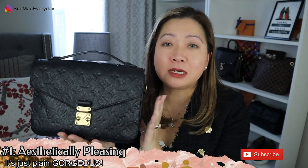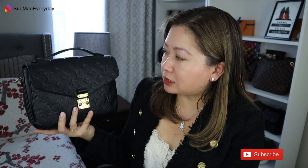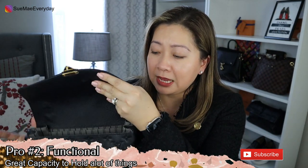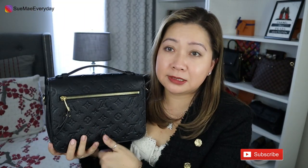Moving on to pros and cons, starting with pros. Pro number one: it's gorgeous. It's such a popular bag for a legitimate reason — a gorgeous shape, and they made such a nice looking bag. Pro number two: it holds a good amount of essentials. It has three fairly large pockets. For a majority of people this is sufficient, and I love that it's different compartments rather than just one big hole. Don't forget about the back pocket too.